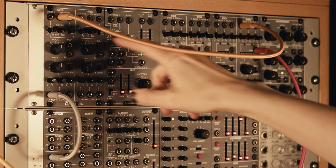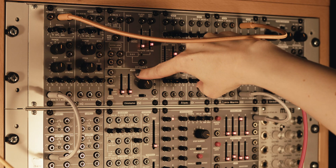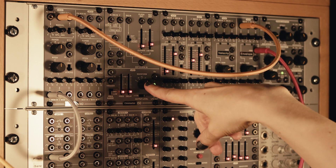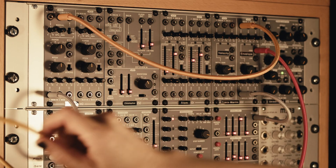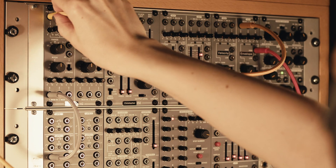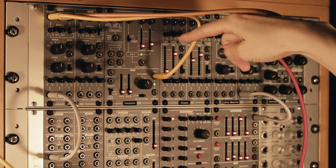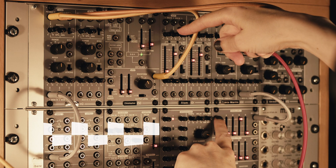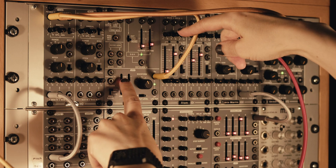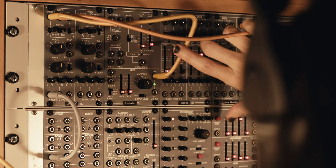Now instead of manually changing the pulse width back and forth by hand, we can do it automatically with this low frequency oscillator, which is an oscillator just like this one only much slower as its name implies. I've got it set to a triangle wave so far, and if we just attach this lead here we can take the signal coming out of here and feed it into here. So the LFO will be controlling the pulse width back and forth — let's listen to that. And we can change the frequency of the LFO, which will change how fast it's squishing and squashing that pulse width.